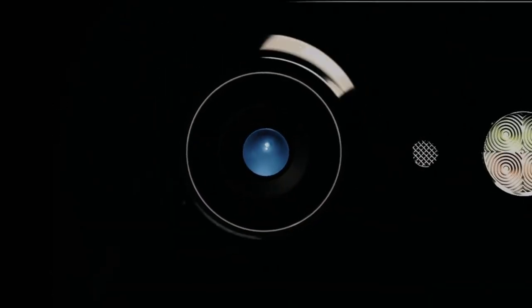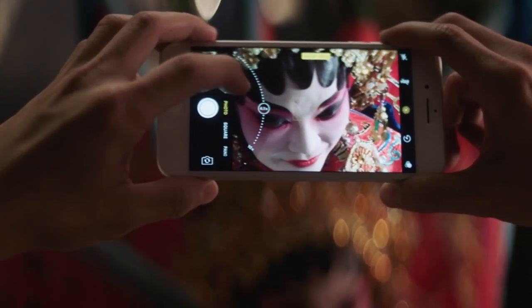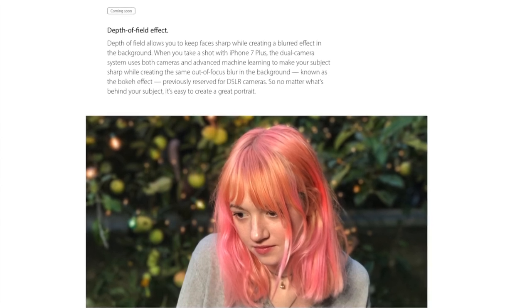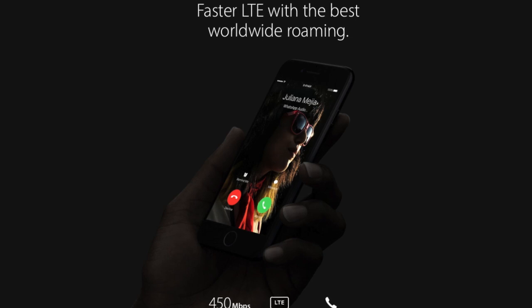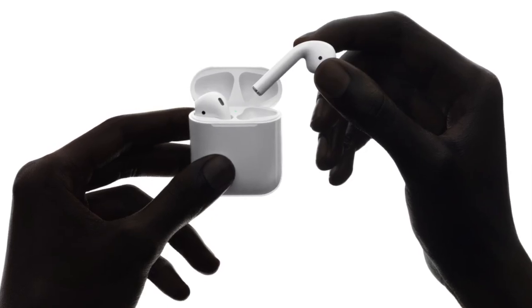The Plus has two 12 megapixel cameras — one wide-angle, one telephoto — for two times hardware zoom and up to ten times software zoom, which looks clear thanks to the two lenses. A crazy depth of field DSLR-like effect is coming to the 7 Plus later this year via software update, and finally faster LTE up to 450 megabits per second and fully wireless EarPod headphones, but that's for a separate video.